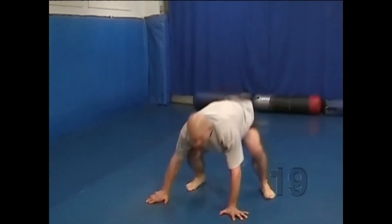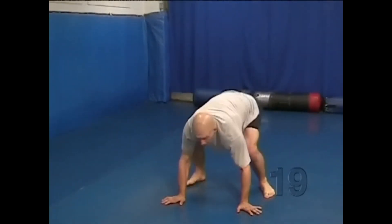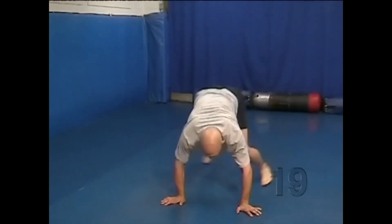Hop up and repeat it on the other side. Hands down, leg back, leg out to the side.